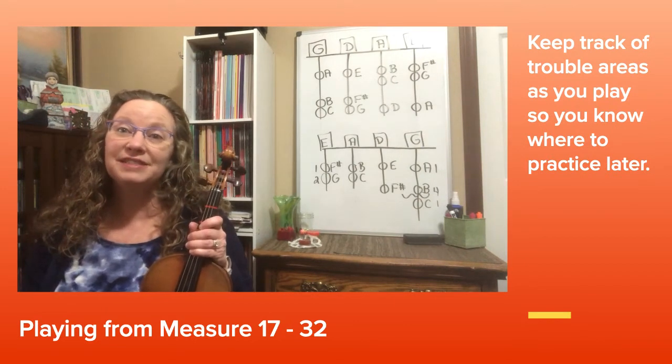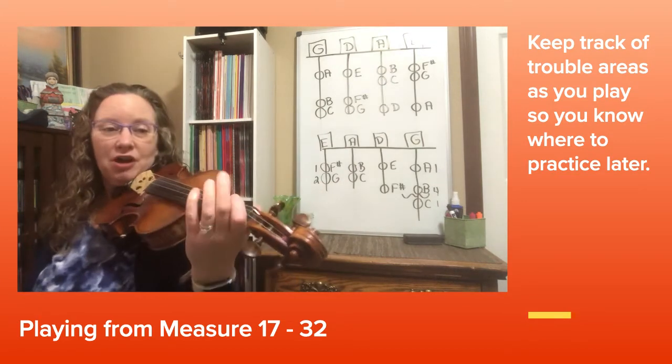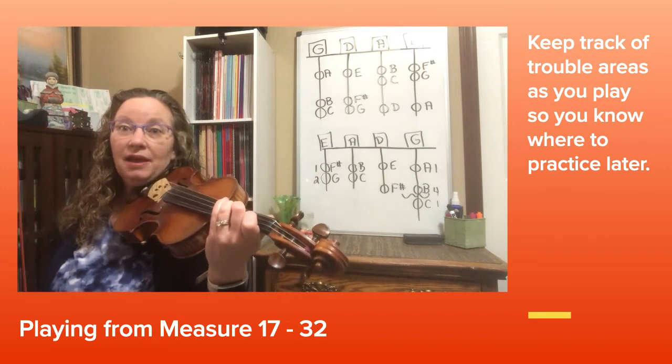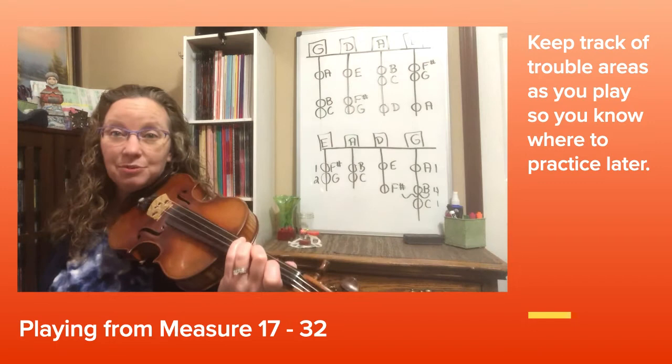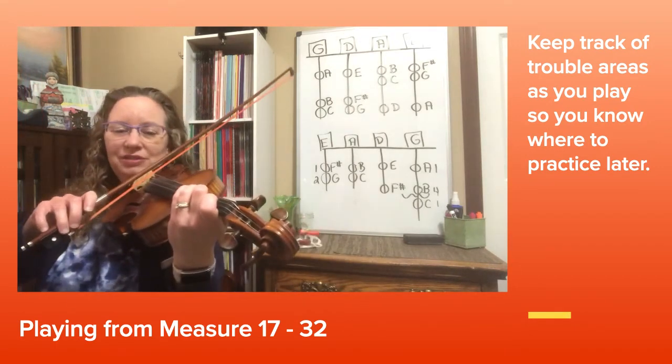Now let's go from measure 17 to the end of 32. Watch out for all the C naturals and G naturals on the A string and E string, and look for all those slurs. Try to look at the entire measure with your eyes at the same time. Here we go at 17: 3, 4.